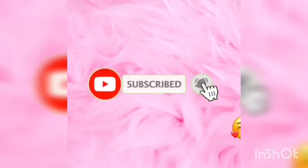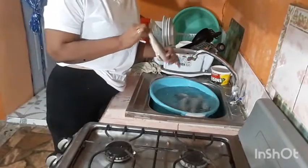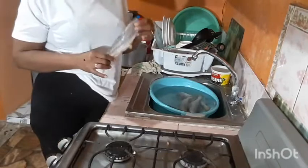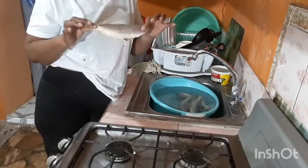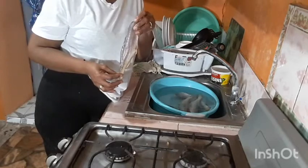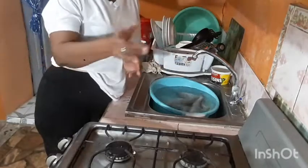So guys, I'll be cooking up something today — and what we're cooking up for today is this fish here. It's a headless fish. Here in Jamaica we have this headless fish. I don't know if in other parts of the country you guys have it, but I guess some of you may have it. And the name of it is Banga Mary. Yes guys, we're going to cook up this headless Banga Mary fish. Watch me guys.